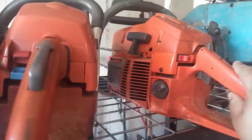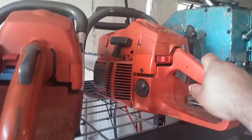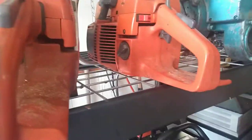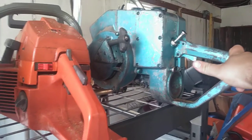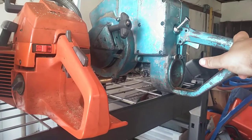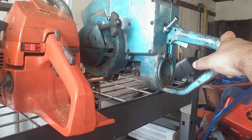Husky 61 that I've converted to a 272 XP — runs excellent, really needs nothing. Stihl 758G gear drive — it does run and it does cut, however it's really cumbersome and heavy so I really don't run it that often.